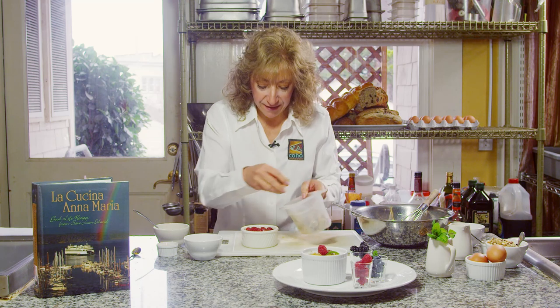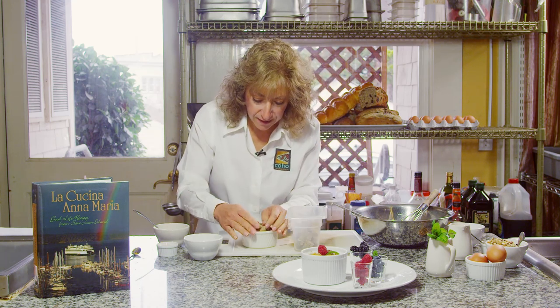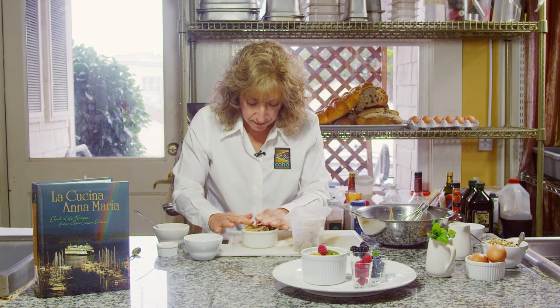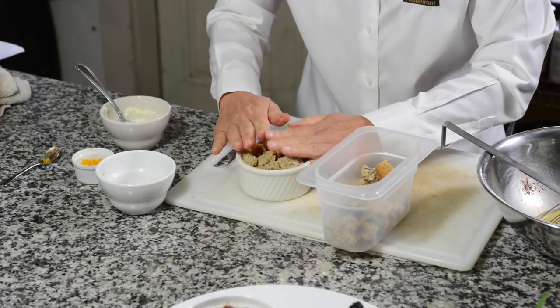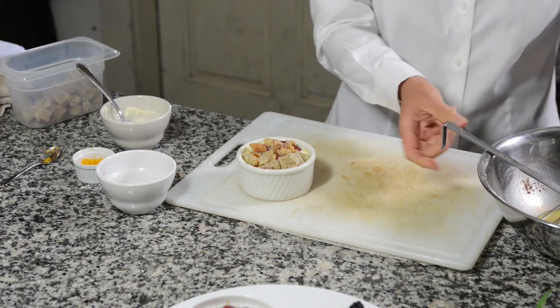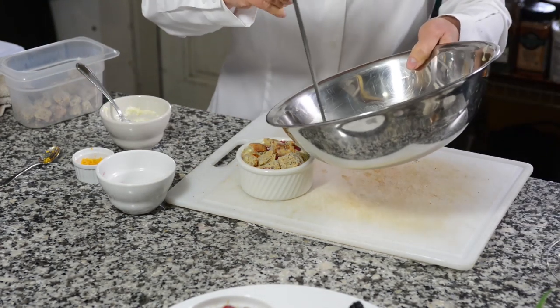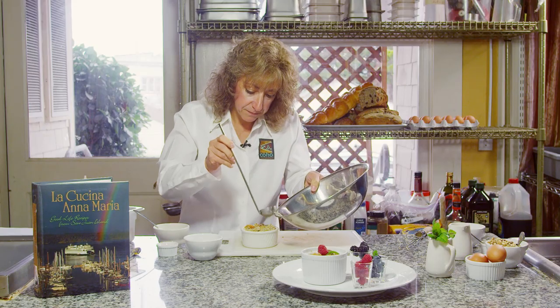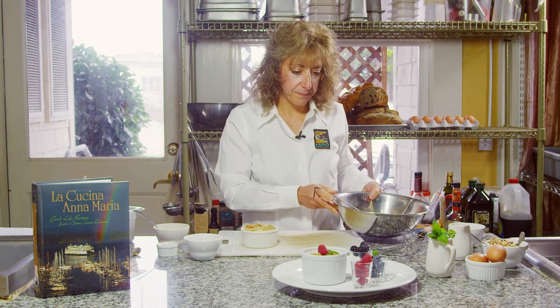We're going to top it off with some more bread. You can see I'm pushing down to make sure that it's going to be well moistened. Then I'm going to put some of that egg mixture on the top, cover this with plastic wrap and let it sit in the refrigerator overnight. I'll come back and show you what it looks like after it sits.